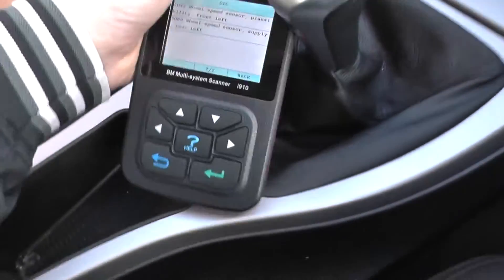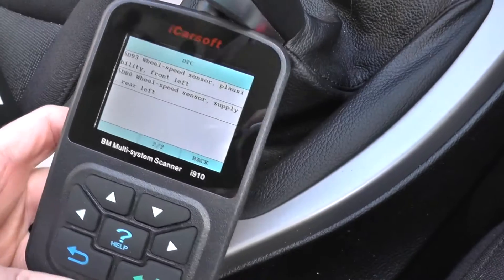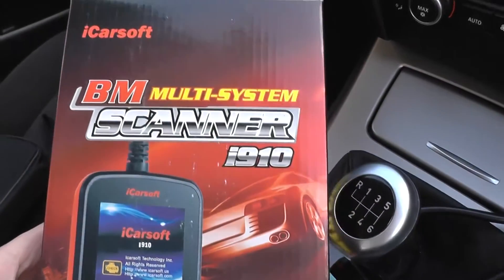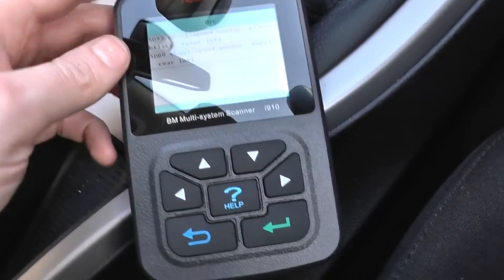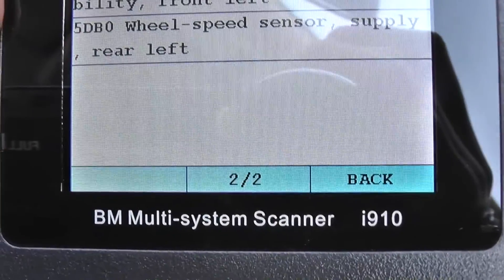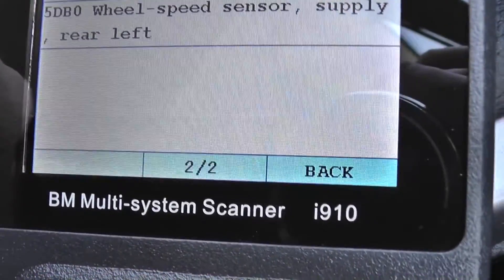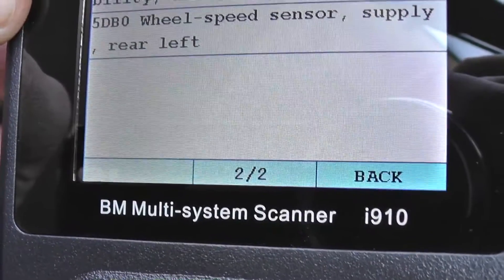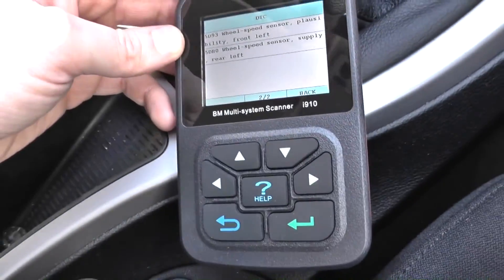We have the vehicle hooked up to the iCarsoft i910 scan tool — you can see this is the box for it here. The error message we're getting is 5db0, real speed sensor, supply rear left. So that's the fault code that we're going to look at.